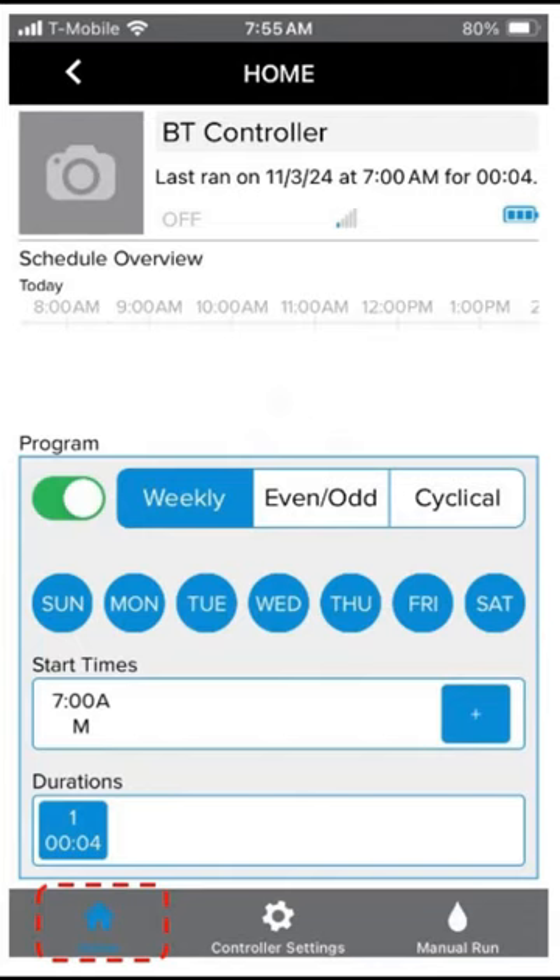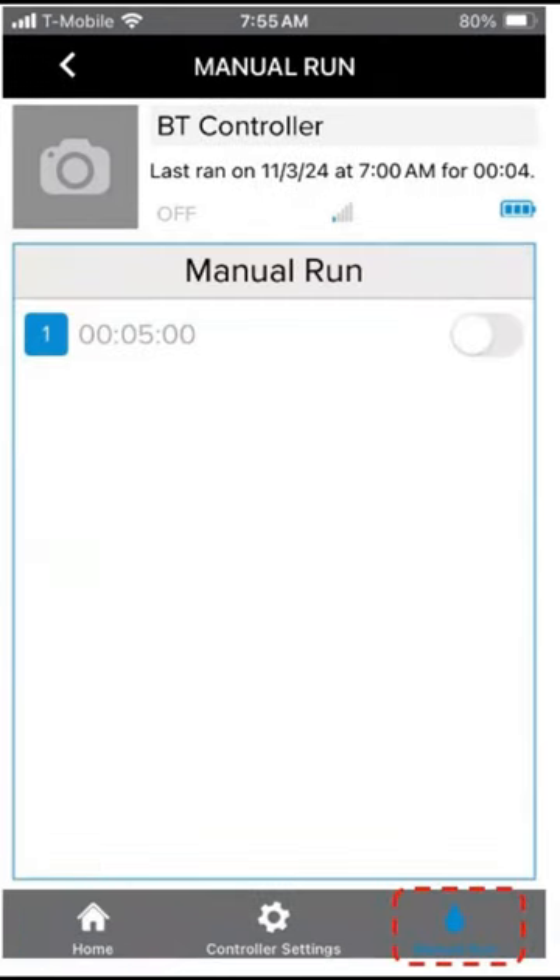Here's the home screen. Mine is set up weekly, every day of the week, 7 a.m., turn on for four minutes. Or if you select the manual run, mine is set up for a five-minute manual run if I turn it on with the app.